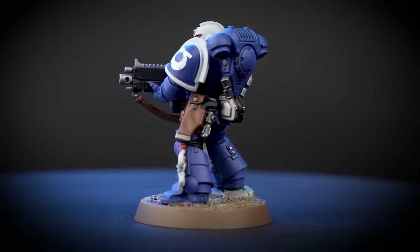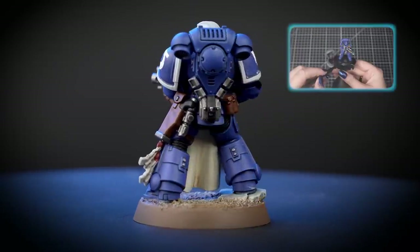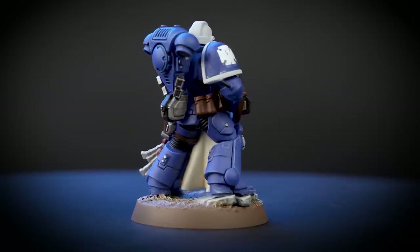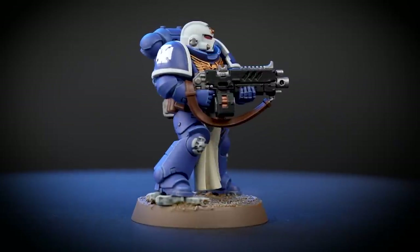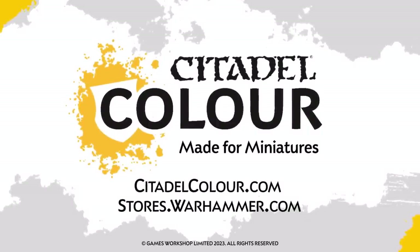We've based it using a technical paint called Armageddon Dust. If you'd like to learn more about technical paints, you can check out our video all about them. For more tutorials, tips and tricks, you can head to your local Warhammer store where our staff will be happy to help you, or head on over to citadelcolour.com. We hope you've enjoyed the video — see you next time!